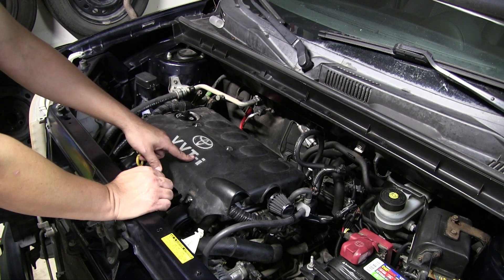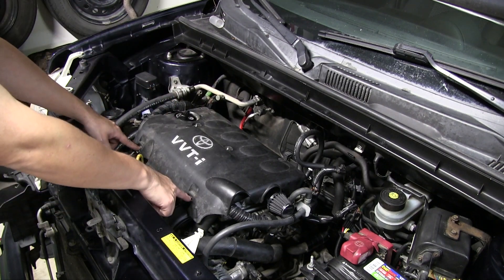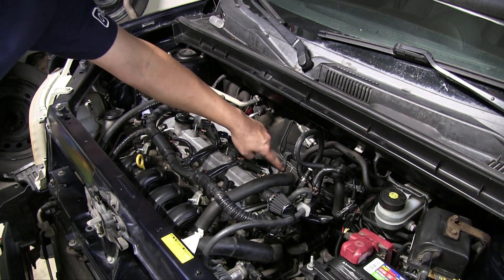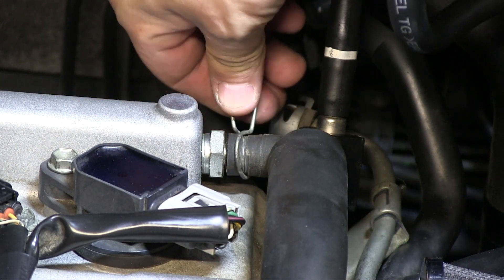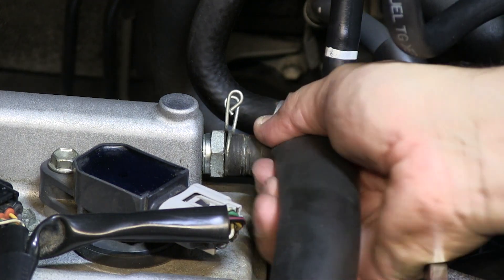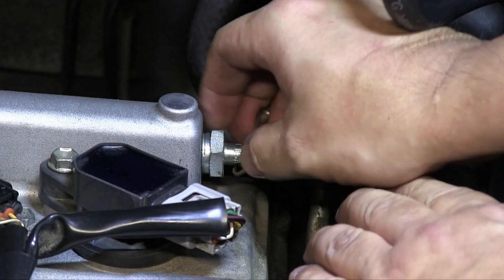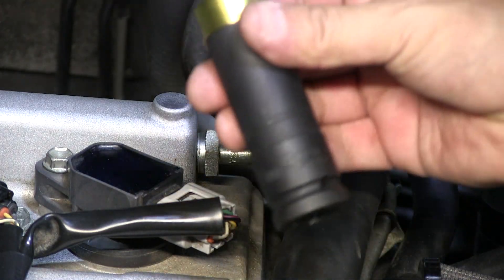The first thing you're going to need to do is take off the valve cover. There are four screws — two at the top and two at the bottom — and they're 10 millimeter screws. Once you've taken those off, take your valve cover and you'll see the PCV valve right here. First, remove this clip here. What you'll need to take this out is a 19 millimeter deep socket.